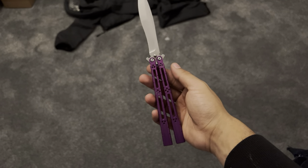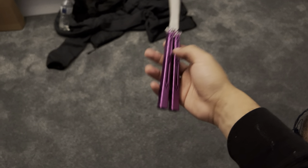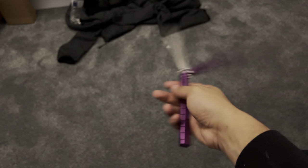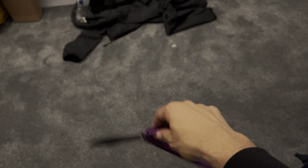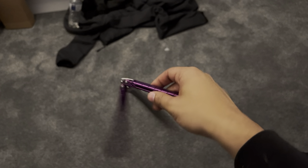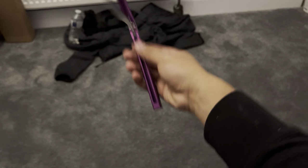It also feels small. It's not actually that small — I think the handles are pretty thin and the taper is kind of extreme. I don't know, it just feels small. But I do like it. It's slowly growing on me. I need to spend a lot more time with it to see how I truly feel about it. Genuinely, it's a very cool knife.